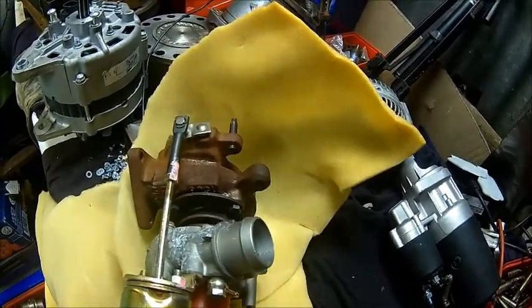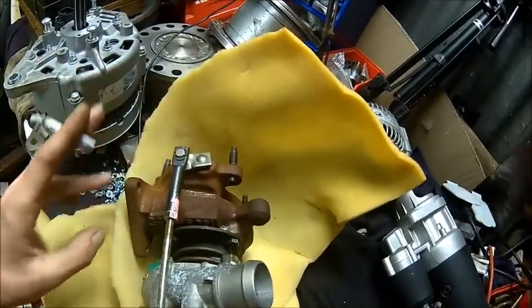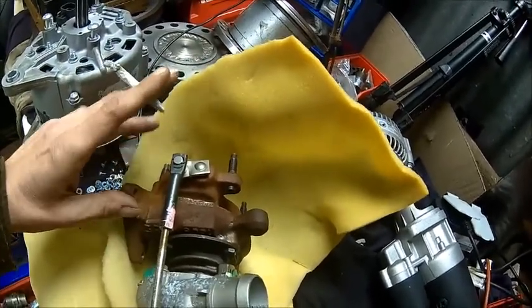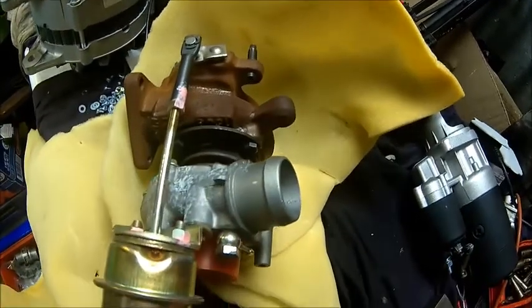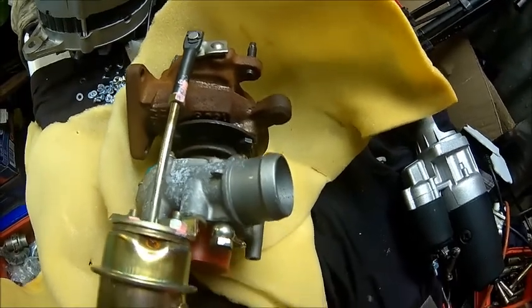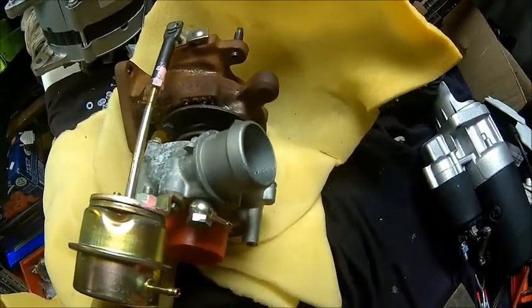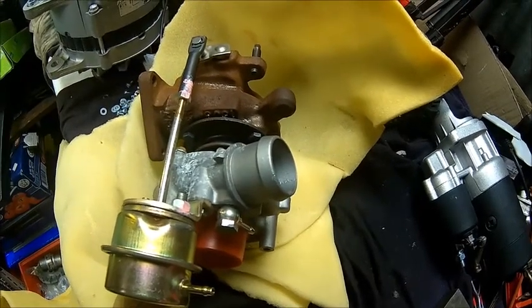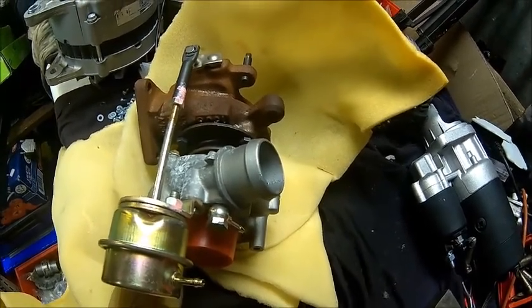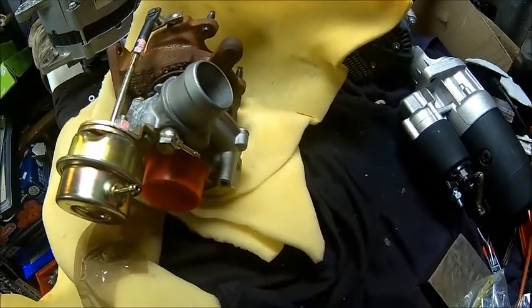Everything looks the same — flange dimensions, outlet flange, inlet flange, everything looks the same. It's got some staining from storage but it's brand new, never been used. And I paid a bargain for it — I think it was the equivalent of $50. It was a steal, because these units are a bit more expensive when you buy new.